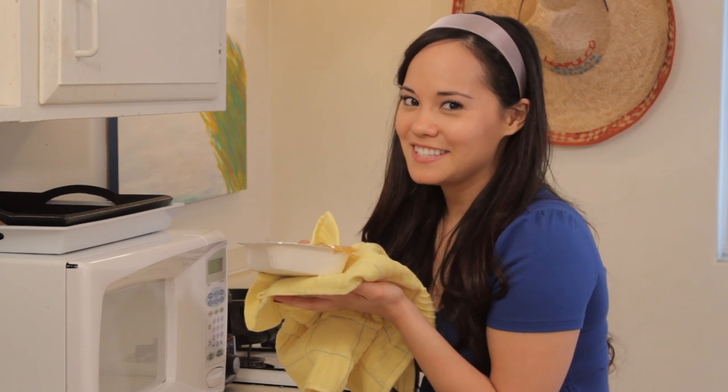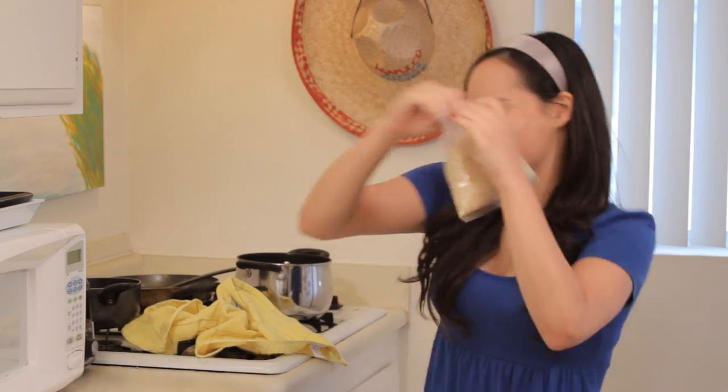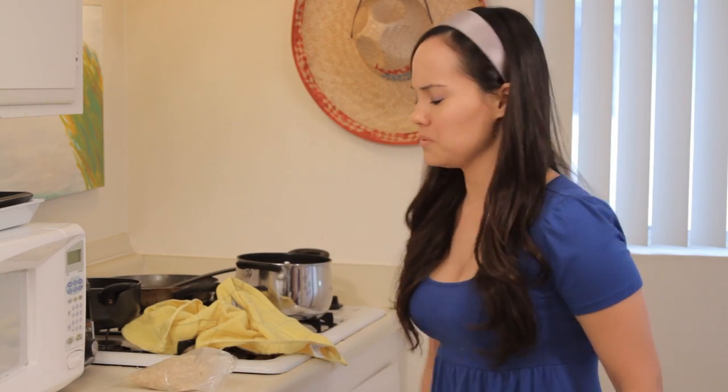Just like Mama used to make. Shane, where do we keep plates? Screw you, Bryce.